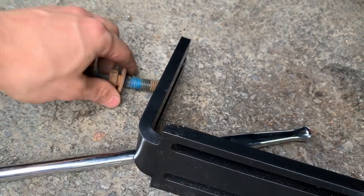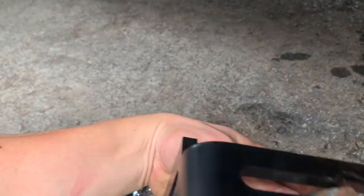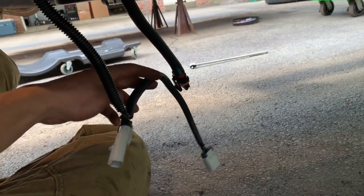The next step is to sandwich this plate into the bed bolt right there, so this top half is mounted — it'll sit up into the bed like this. Since these Cummins trucks have lift pumps from the factory, it makes the wiring super easy.